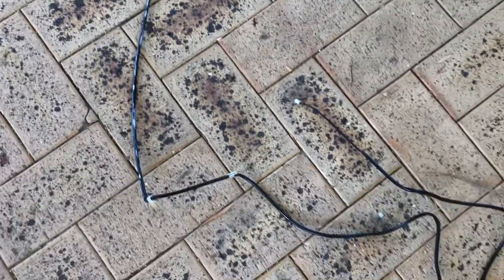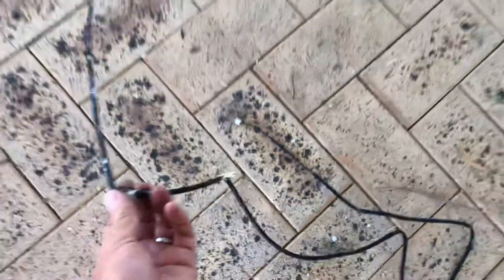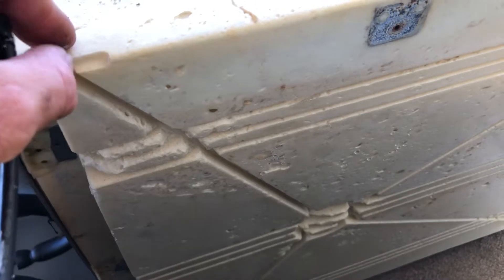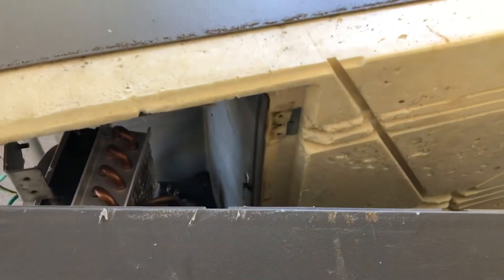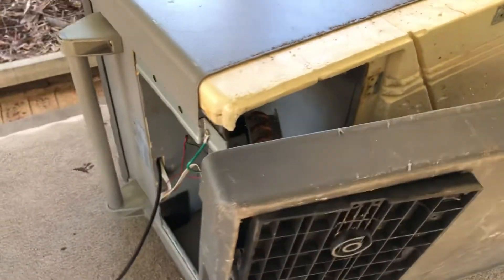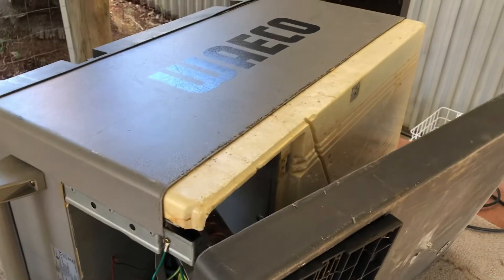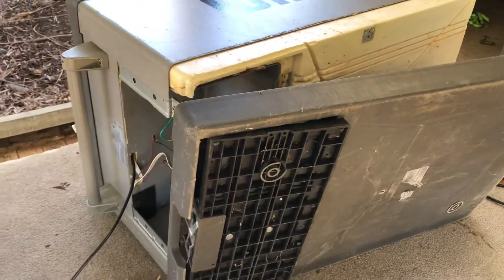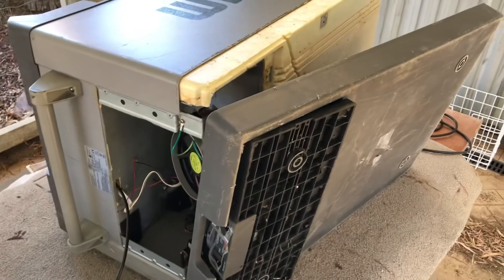That is the old thermistor. The best way of measuring it is to measure from this p-clip where it goes into the actual unit — that polystyrene area — measure that distance and make sure the new one goes the same distance in. Then just reverse the order, screw it all back together, and it will work a hundred percent. The readings will be accurate and it will get nice and cold, holding your fridge or freezer temperature, whatever you want it to be.